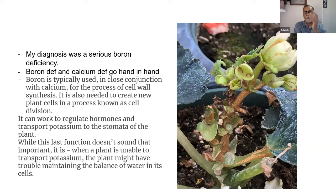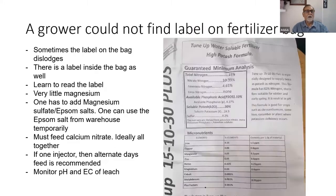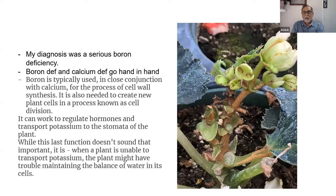It happened with begonias because they're very slow-growing. Boron can work to regulate hormones and transport potassium to the stomata of the plant. These stomata openings regulate transpiration. Without adequate boron, stomata don't open properly and beliefs cannot expand properly. When a plant is unable to transport potassium, it may have trouble maintaining its own water balance — so it's a fascinating how this trace element affects so many functions.